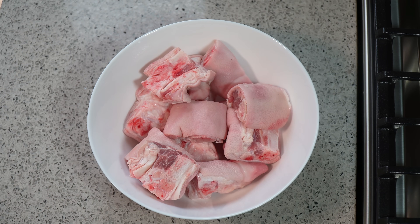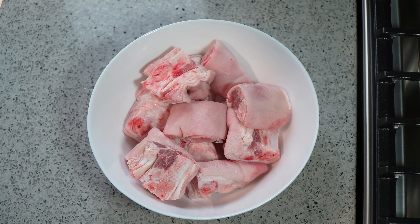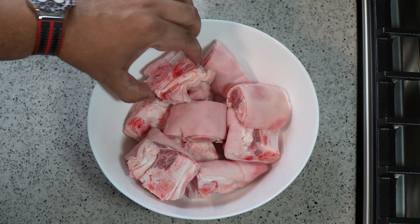Pig foot sauce. If you're looking for a chicken foot version of this, you can go to caribbeanpod.com or youtube.com/caribbeanpod. I have here two pig feet which have been cut up into pieces.